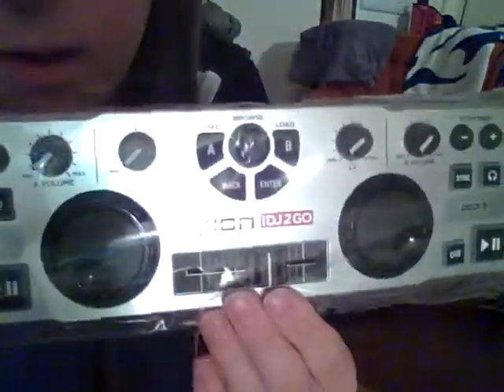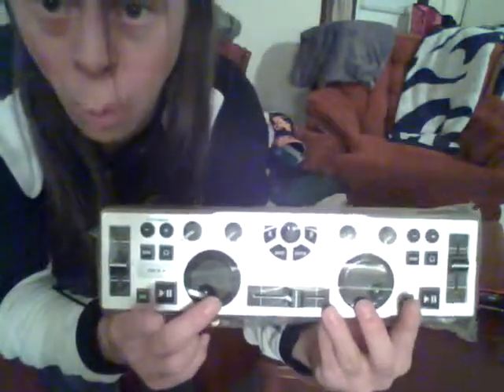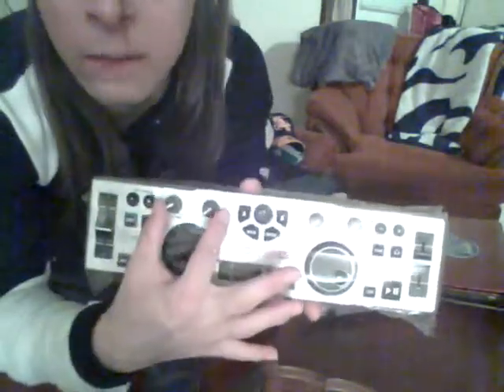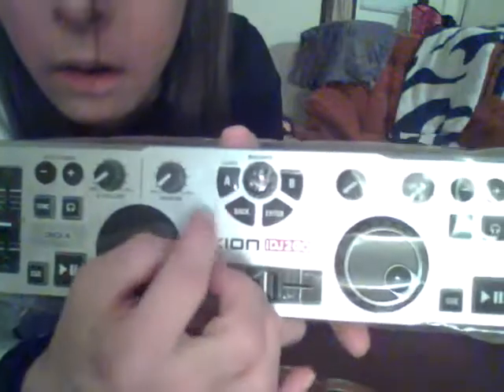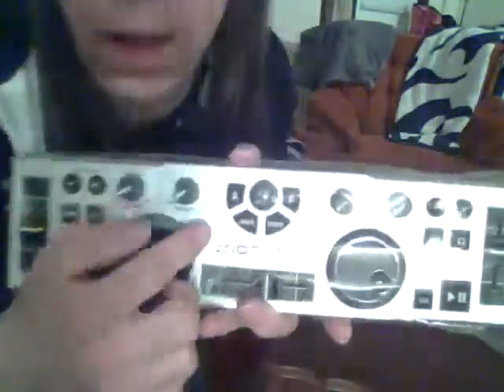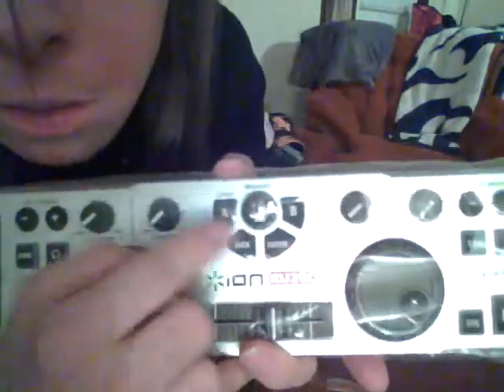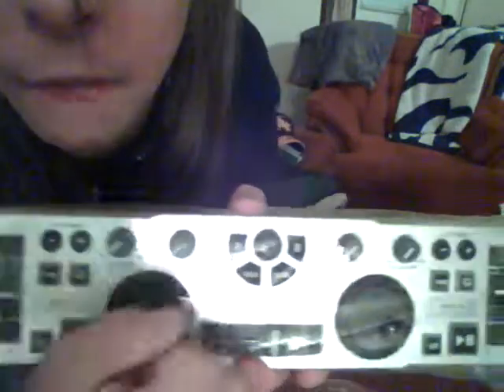You get your cross fader and two jog wheels. You get your volume for deck A and deck B. You get your browser. It has effects also. You get your back and enter buttons. You get your load for deck A and load for deck B. And that's basically what is in there.